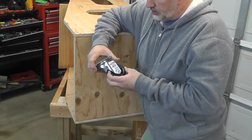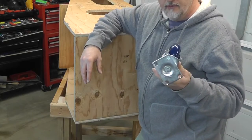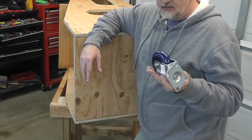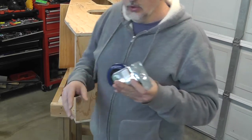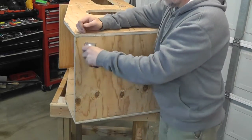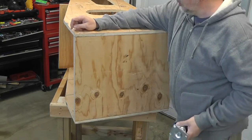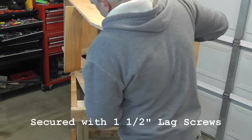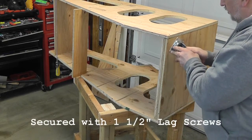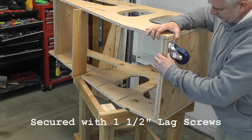The casters I decided to go with are swivel rubber-wheeled casters from Harbor Freight Tools — I think they were between $5 and $6 each. They're rated for 250 pounds each, so with four casters I'm looking at 1,000 pounds total capacity. I've got an inch and a half to drill into here, so I'm going to mount them like this.